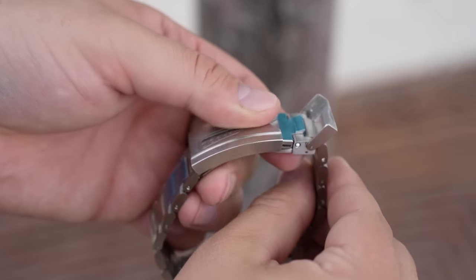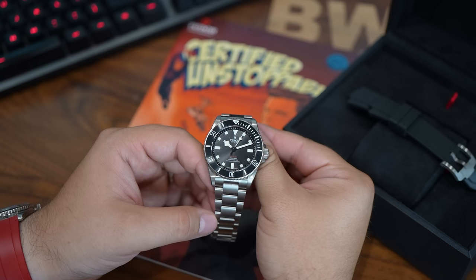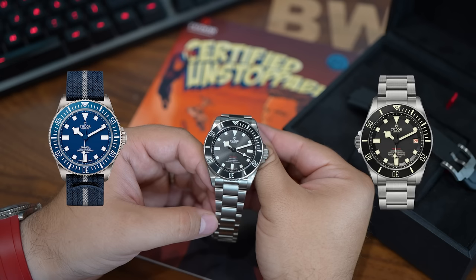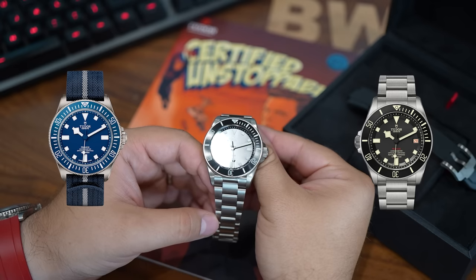My ideal Tudor diver would be a mixture of what is currently offered from the brand: give me the thinness, give me the movement, give me the versatility of this 39 design, but also give me the size and the bezel of the FXD, and then give me the bracelet and clasp quality of the full-size Pelagos 42. I think that conglomeration of elements would be a fantastic tool watch.